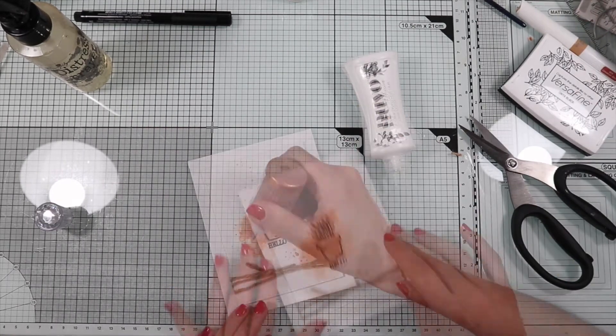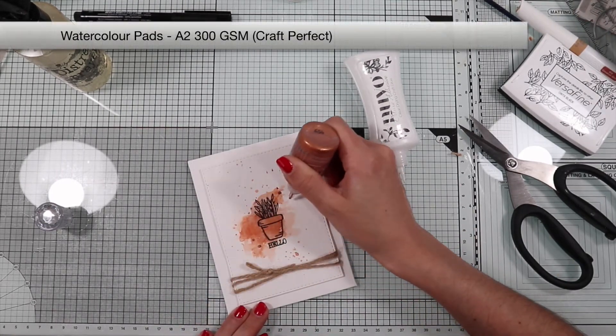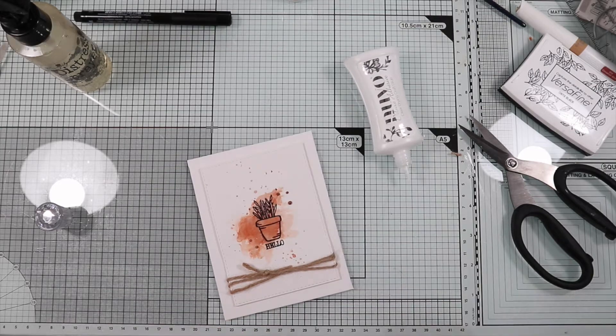As finishing touches, I'm going to create a few drops with copper crystal drops.